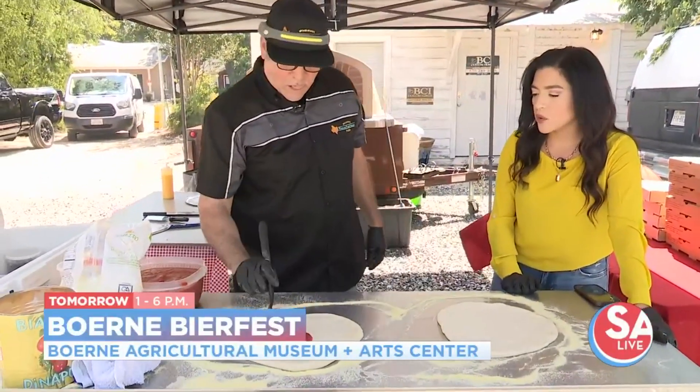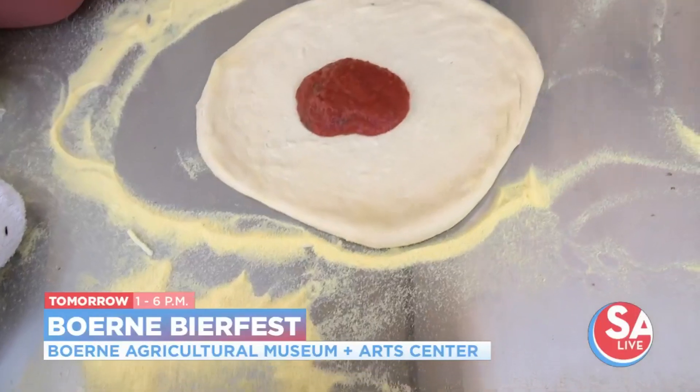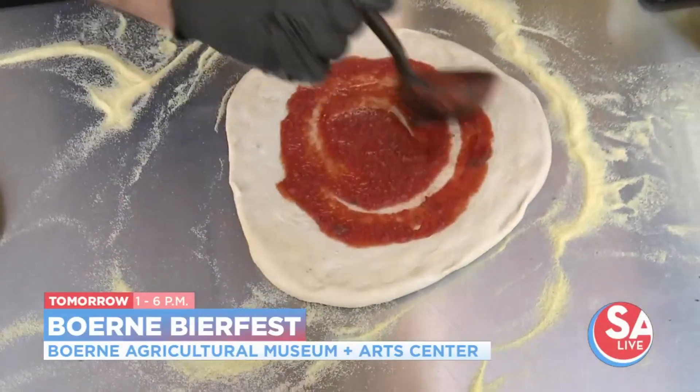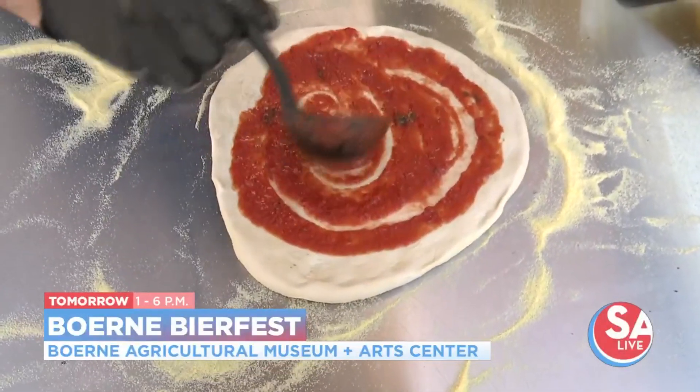We're going to finish off now and add the toppings. So what goes on the Carnivore? It's pepperoni, salami, spicy Italian sausage, and smoked bacon. So it's a lot of meat — smoked bacon and everything.